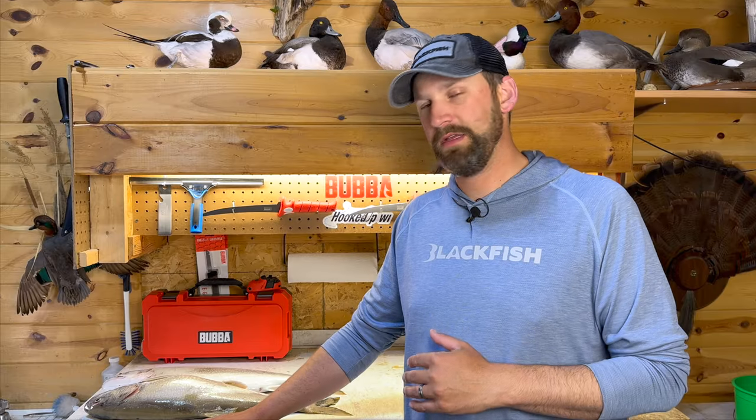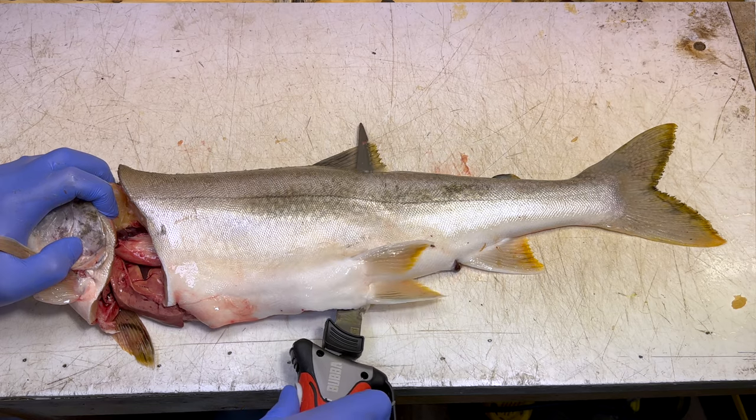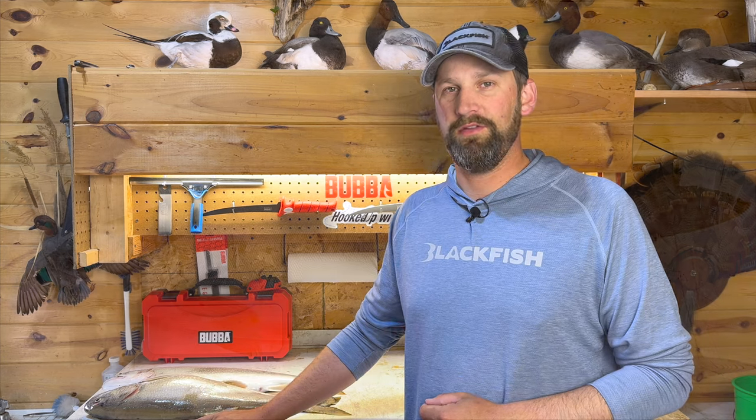I'm also going to show you a bunch of tips on how to fillet trout along the way, as well as how to use an electric knife versus a conventional knife. Stick around, let's get after it — I've got a couple nice lake trout here to fillet and I'll show you exactly how to do it.